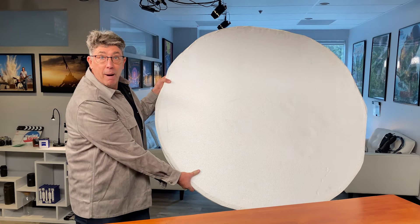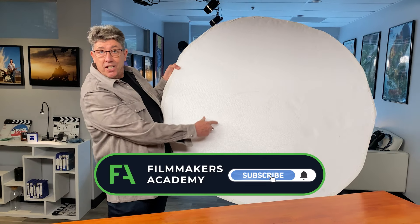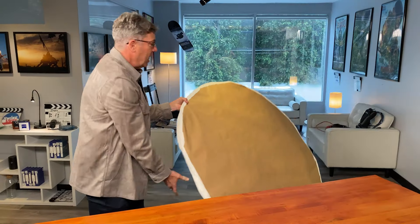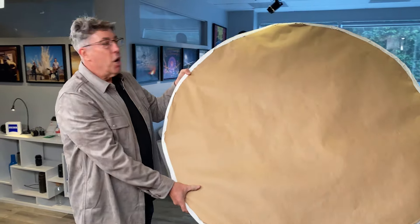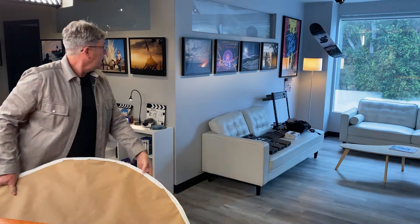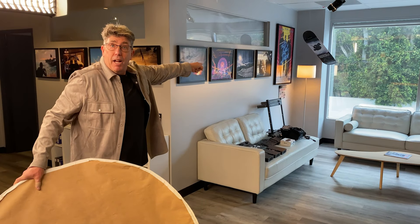Cinematography tip for the day. You know how much I love my circle bounces. This is Lowe's insulation board — very soft. I've turned it into a warm practical light emulator, kind of like what you see in the background there.